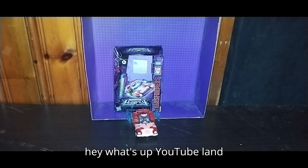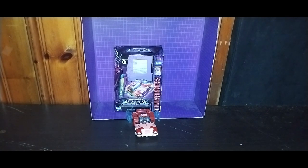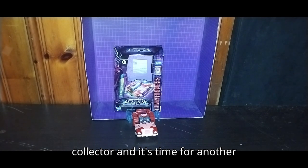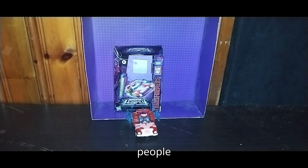Hey, what's up, YouTube land? It's your boy Eddie Hill, the White Oak, Pennsylvania Toy Collector, and it's time for another Eddie Hill review. It's review time, people!